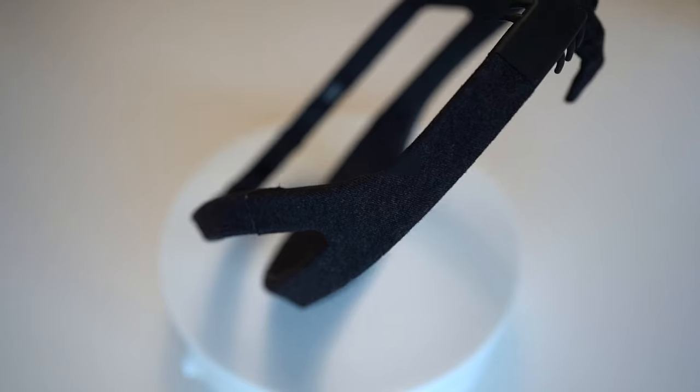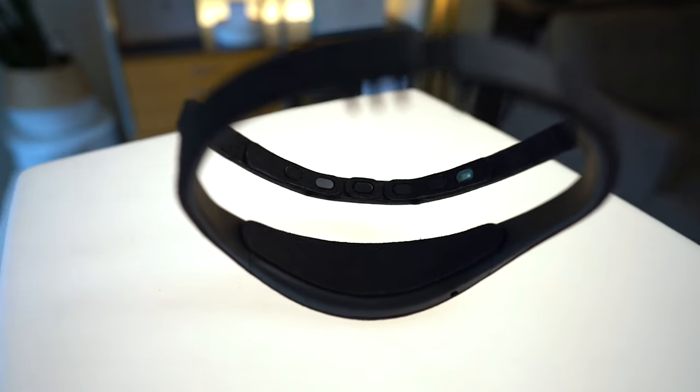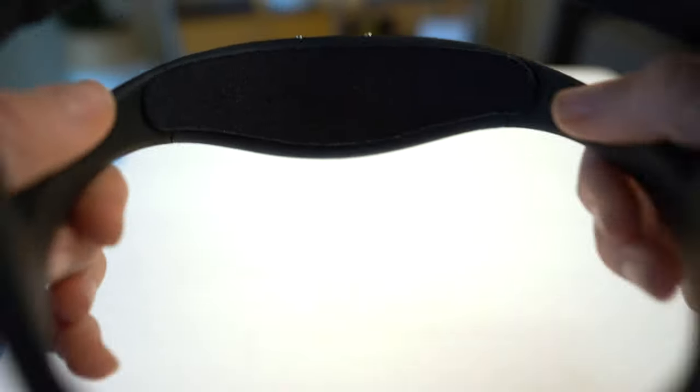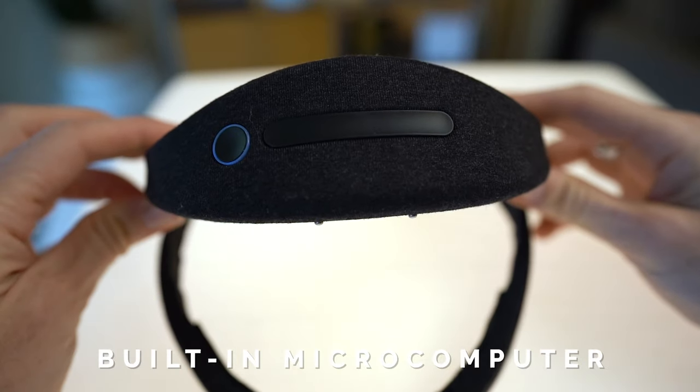Woven into the plushy fabric of this device are six EEG sensors — four in the front and two in the back — and these are measuring your brain waves minute by minute as you sleep. What's great is that these sensors are actually designed for optimal skin contact, meaning you're not going to be left with red forehead marks in the morning, which was a huge issue I had with the Philips smart sleep device.